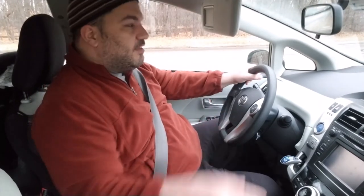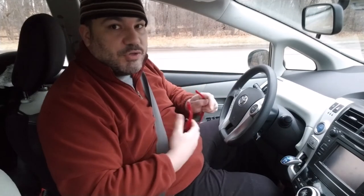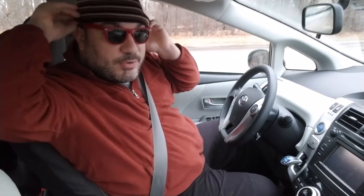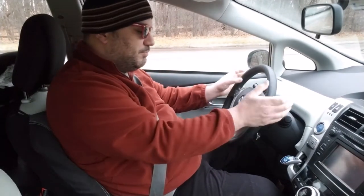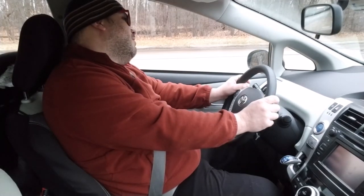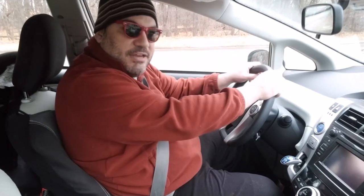In modern driving, and I agree with this completely, from 9 and 3 — this is how you're supposed to drive. That's because there's an airbag in the steering wheel. Driving with hands higher up, the airbag can catch underneath your wrists and make your hands hit your face. Driving at 9 and 3, the airbag will miss your hands and you're less likely to break your hands and your face.